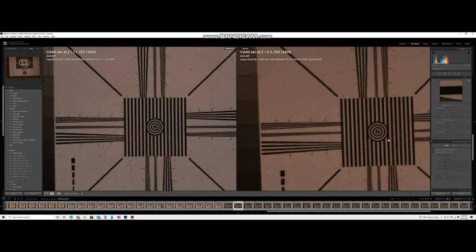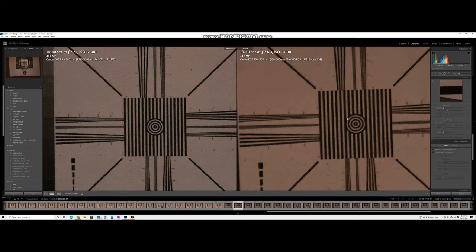The lines up here feel much crisper on the Canon, even at ISO 12,800. On the Sigma you can also see some magenta color fringing which you don't see as much on the Canon — there's a little bit, but certainly not as much.